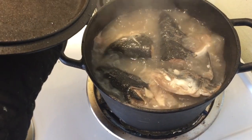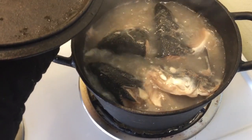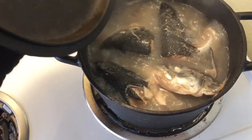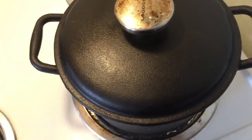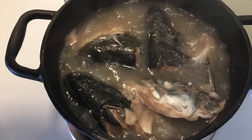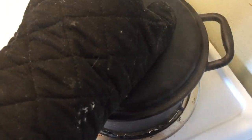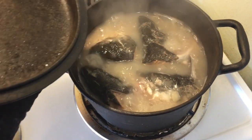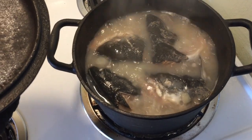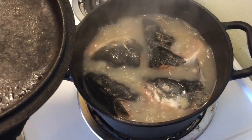Starting to boil good now, just started actually a couple minutes ago. Yeah, it won't be long now. We're gonna have a cup of chaga tea. Look at this — we are done! We'll get this to the plate and pour up my chaga tea.